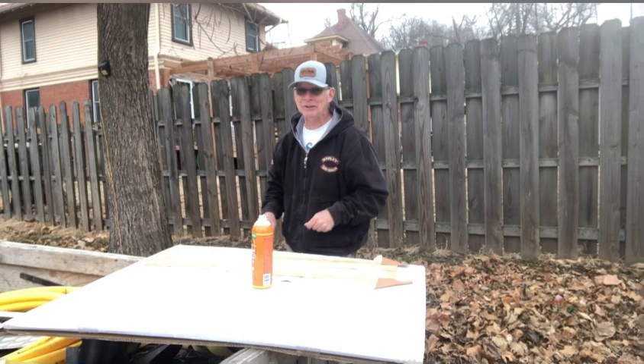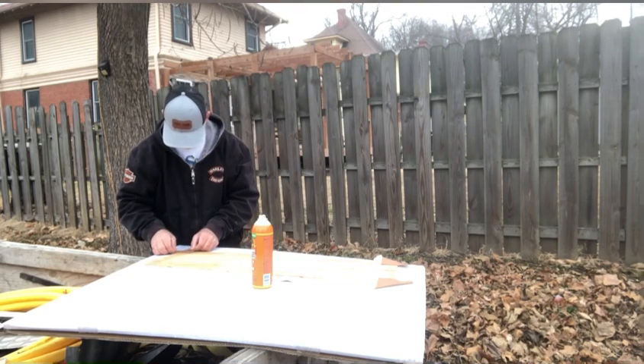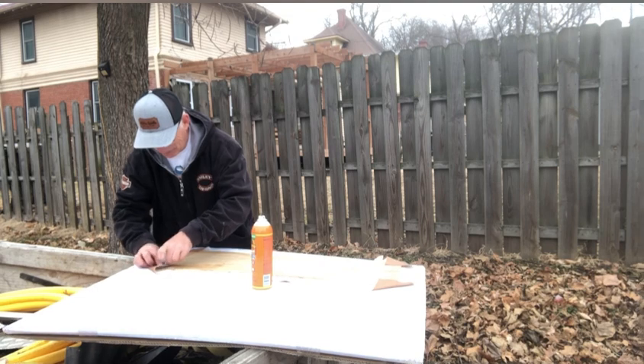I bet it makes it through the 48 states — the lower 48 states. I better not speak so quick though, huh?